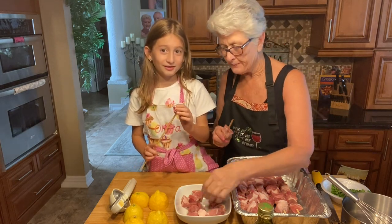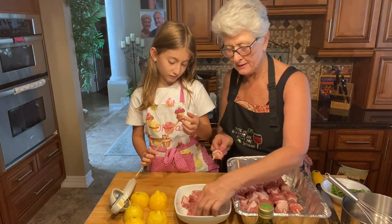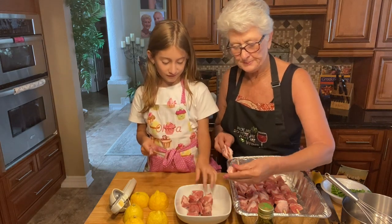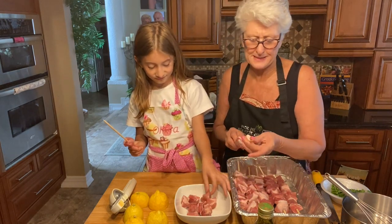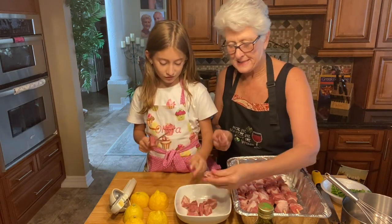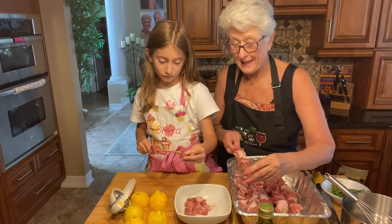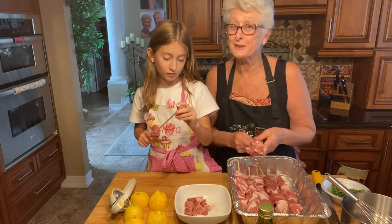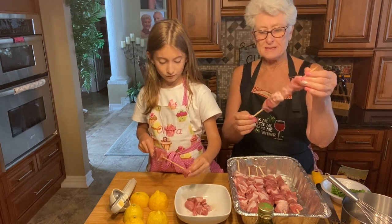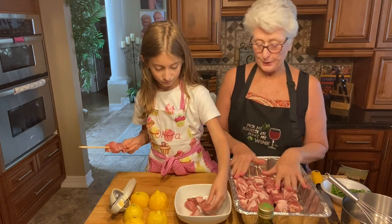Then we're going to skewer them together. We're going to put about six or seven pieces on each skewer. We're making a good size because we're having dinner tonight and we want a nice dinner — souvlaki dinner with lemon potatoes that we're going to do a little later. We'll do a video on the lemon potatoes too. These are wooden skewers that I soaked in water so they won't burn on the grill.